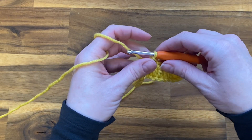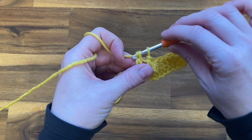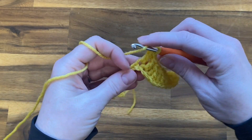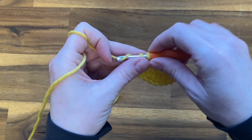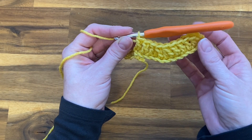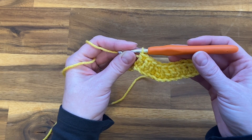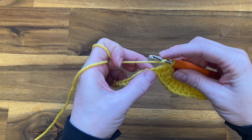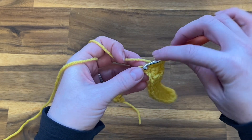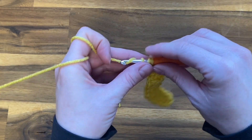Now we're going to work a double crochet into each of the next three chains. You can see it start to take shape — after the next row or two you're going to really start to see your ripple stitch take effect. Now we're going to work on our peak, so we're going to double crochet twice into this next chain space — work just a regular double crochet, and then work another one in that exact same chain space. Then do it again — another two double crochets in that following chain space.